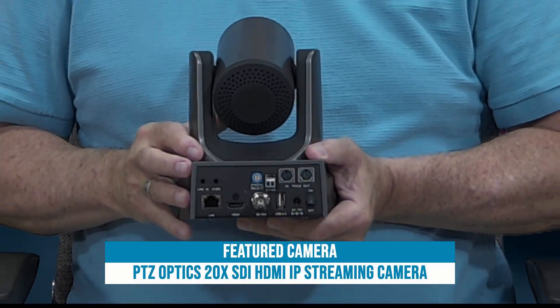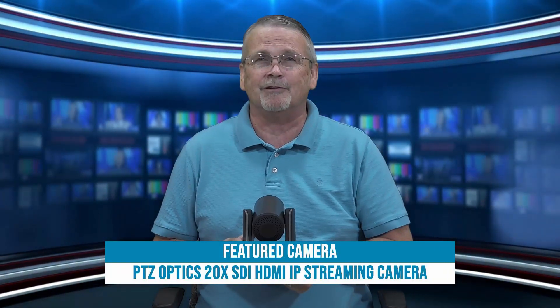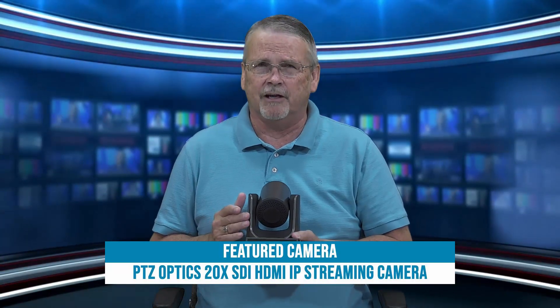I like to set it to six — that's 1080p 30, which is just perfect for studio use. We actually use the 12X version of this camera in our studio because it's great to be able to control it right from here with the handy remote control.